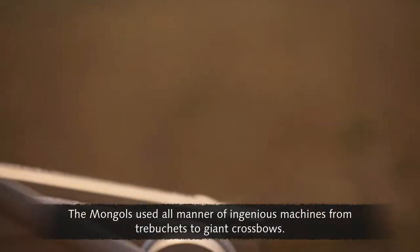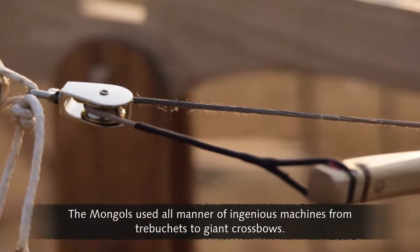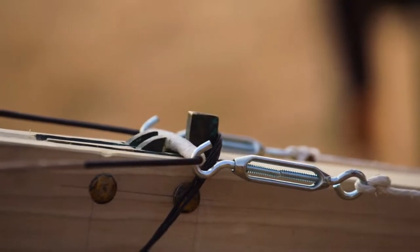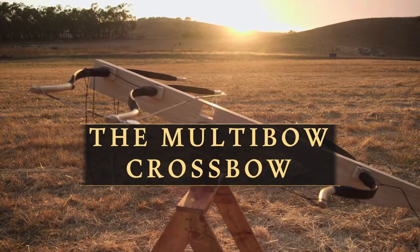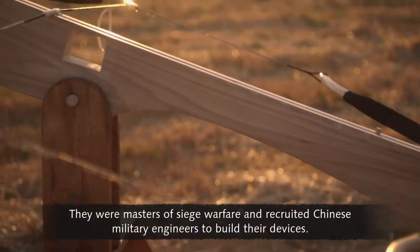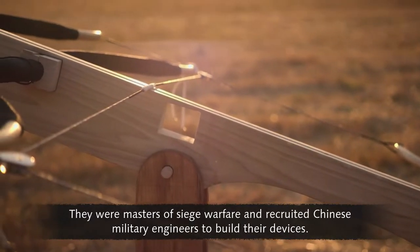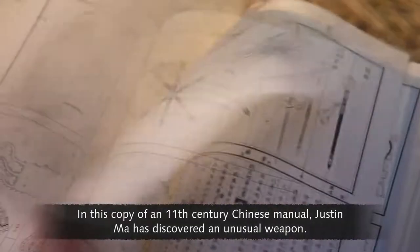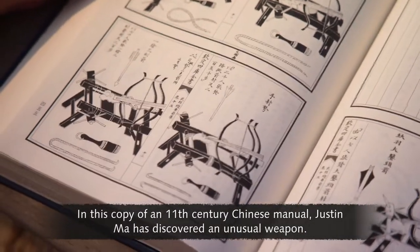The Mongols used all manner of ingenious machines, from trebuchets to giant crossbows. They were masters of siege warfare and recruited Chinese military engineers to build their devices. In this copy of an 11th century Chinese manual, Justin Ma has discovered an unusual weapon.